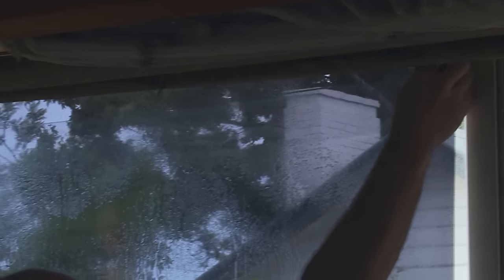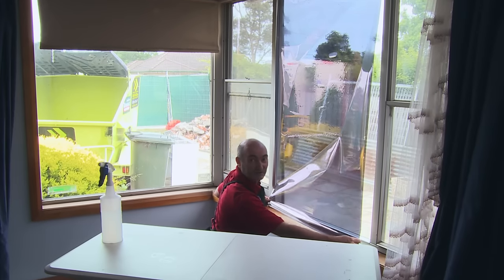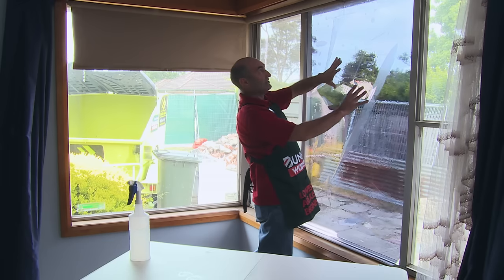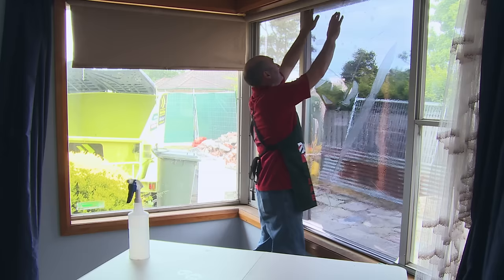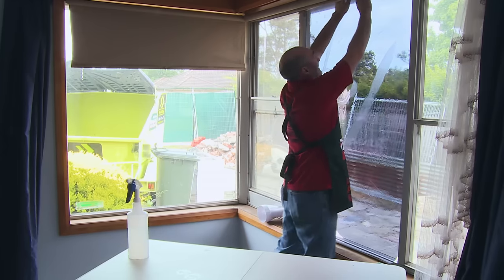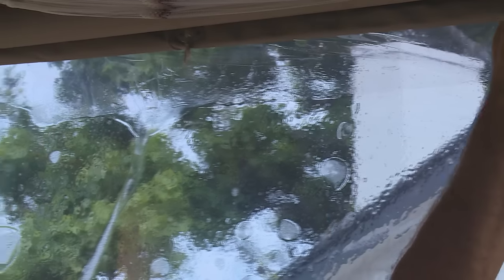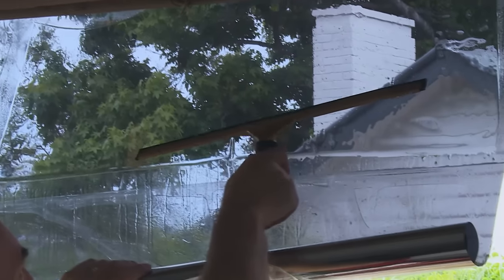Line the edges up so that we're all nice and square. Once you've got the top two corners in place and the film is nice and square — we haven't taken the backing off yet — we can allow the top part, which you have got the backing off, to be put in place, running your fingers across the top. We then squeegee, focusing on the centre and then working towards the outsides.